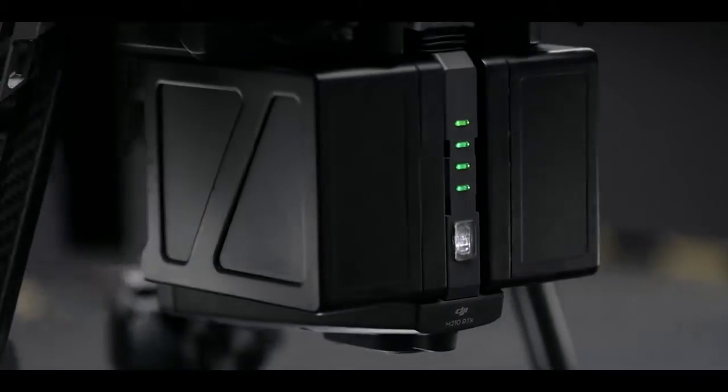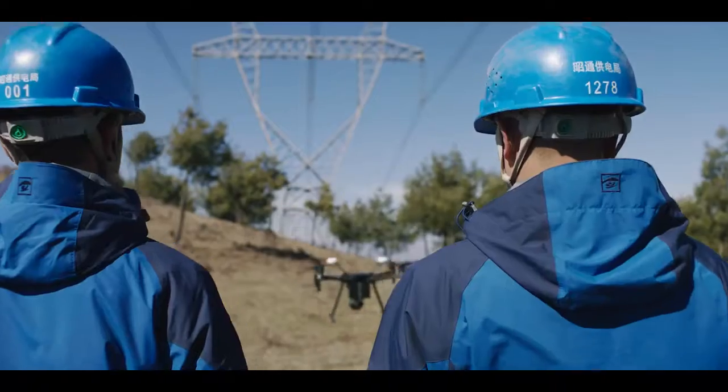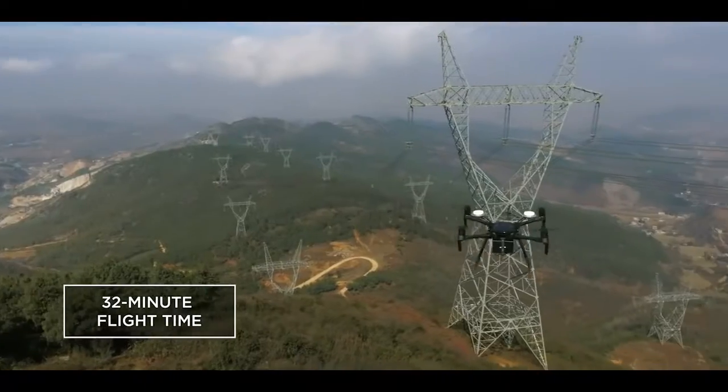A newly designed dual battery power system supports up to 32 minutes of flight for maximum airtime with a single gimbal.